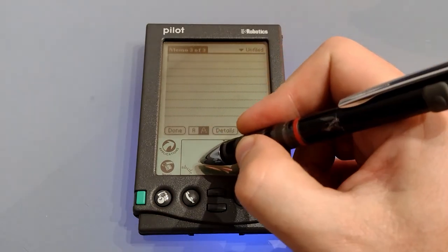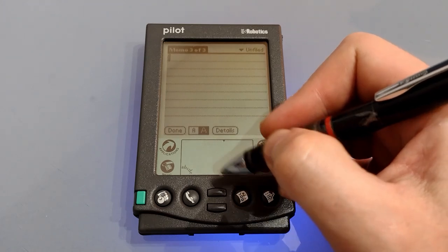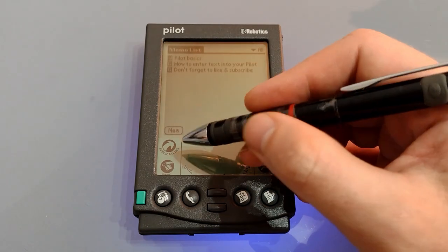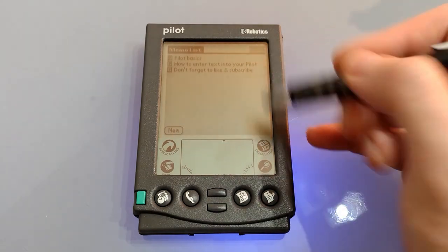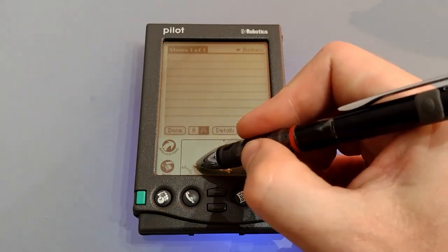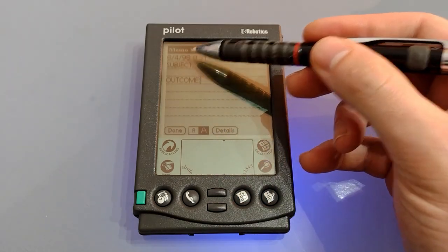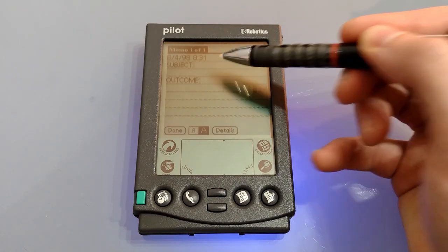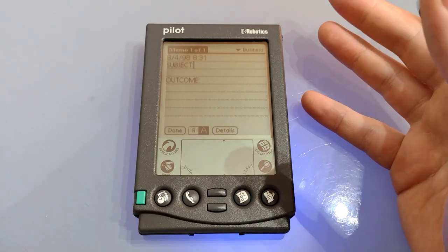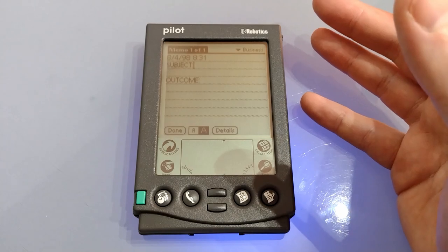If we add a new memo we can use our shortcut — an upward swirl and then the shortcut letters. You can also set up templates: for my template I've made 'TE' the shortcut and as you can see it puts out the date, the time, subject and outcome, and then you can simply tap where you want and fill in all the details. This makes it very useful for example for a telephone call where you want to write down the time, what it's about and what you're going to do next.